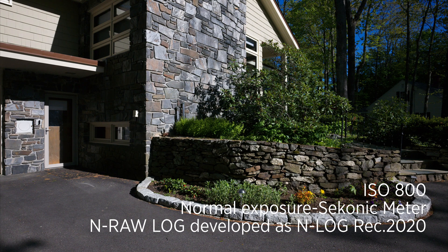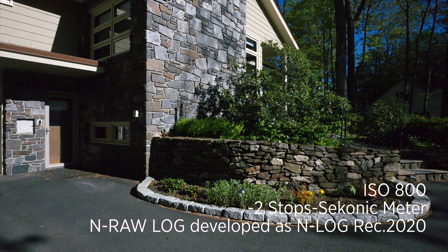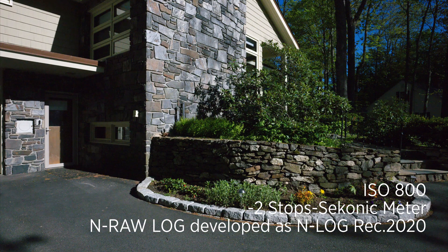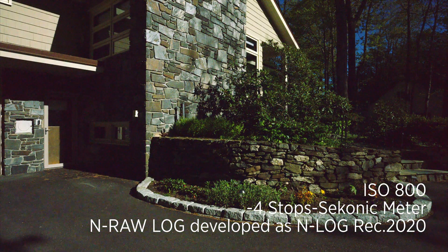NRAW N-Log ISO 800 one stop under. NRAW N-Log ISO 800 two stops under. NRAW N-Log ISO 800 three stops under. NRAW N-Log ISO 800 four stops under.